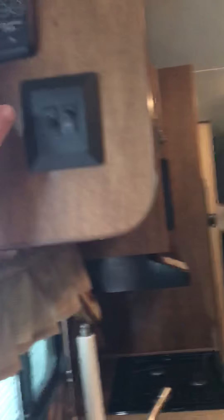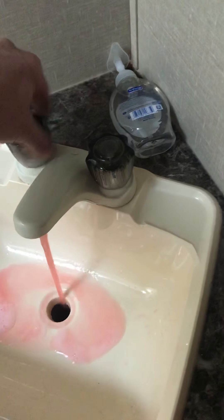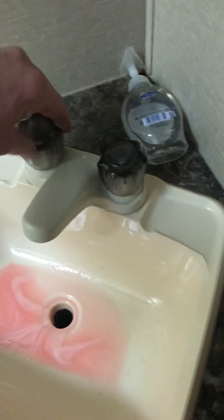After that, I'll turn my pump off — flip the switch off. Then I'll take a little pressure off by opening some faucets.